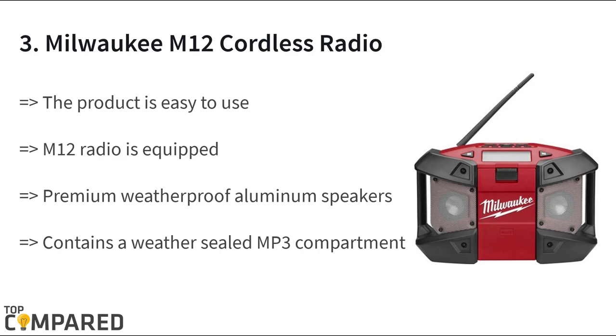The third product on the list is the Milwaukee M12 2590-20 cordless radio, which is ideal for carrying on site and playing music as you work. The radio features weatherproof aluminum speakers and a weather-sealed MP3 compartment, and weighs just 5.5 pounds.